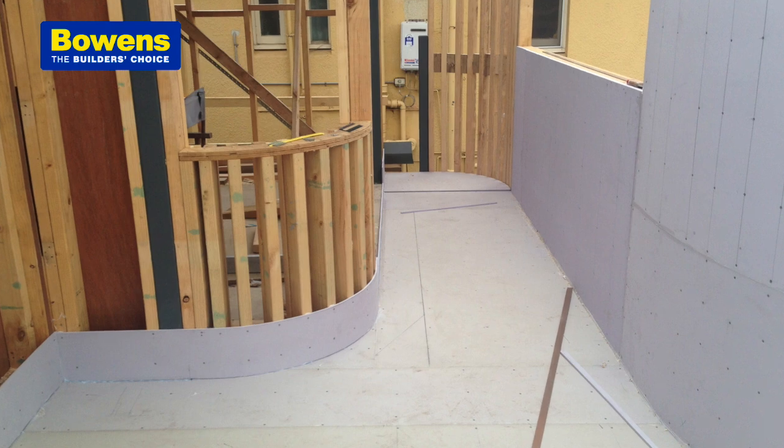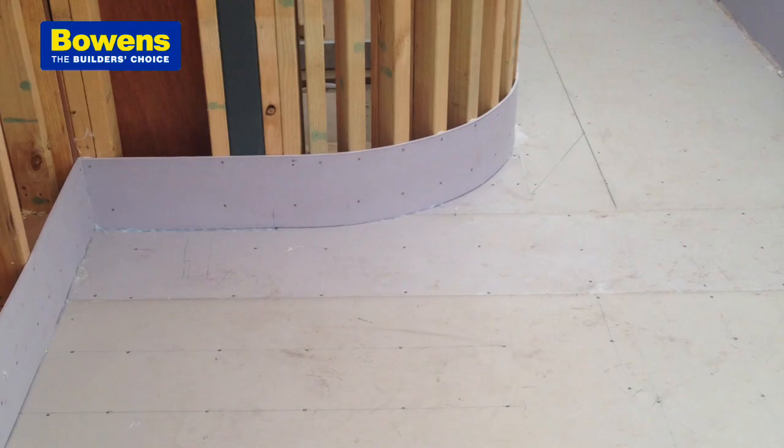We had a few challenges in terms of the curved solid wall balustrading and being able to achieve those tight radiuses. With Multi-Panel it can curve and flex. The Multi-Panel product is actually the floor and the waterproof at the same time — once it's glued together that's it, it's one product.